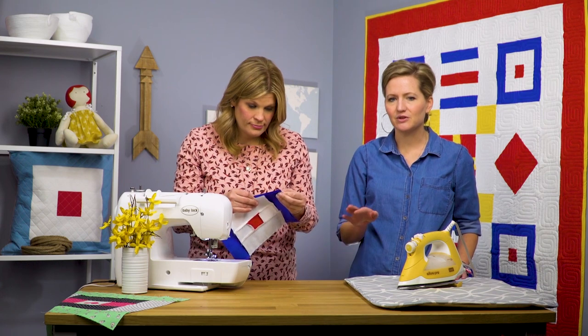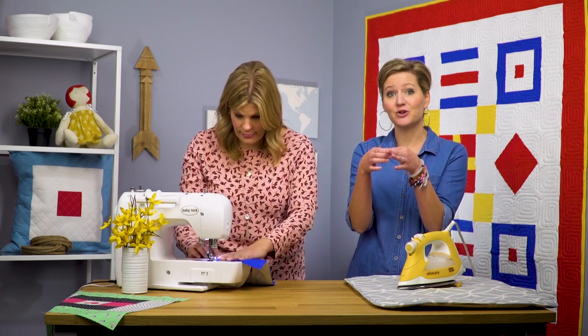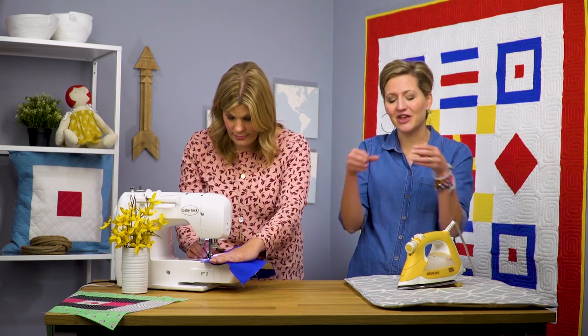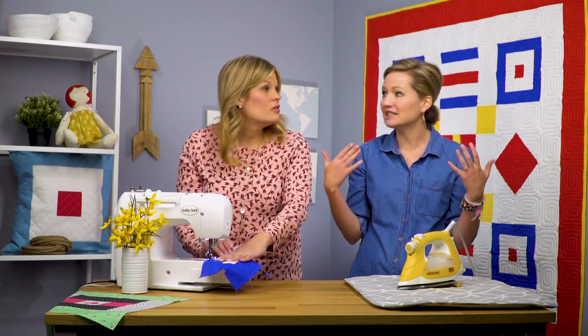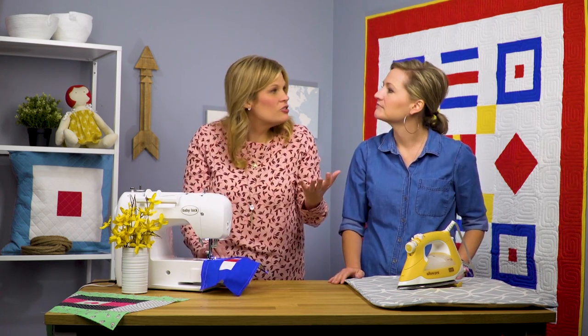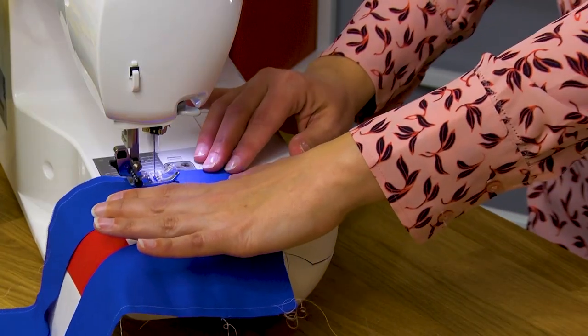I love the idea of a courthouse quilt block — the courthouse being in the middle and the courthouse steps leading out from it. I love that the courthouse was the gathering place for everyone, and that's how you build the block: you start in the middle and work your way out. It makes it really easy to remember. And if you've ever made a log cabin, this is kind of the cousin block to the log cabin — you're building it exactly the same way.